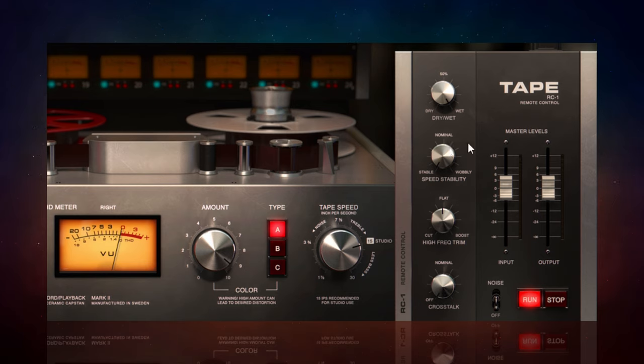The next control is the speed stability, which basically adds more of that wobbly effect you get when there is instability with tape speed. I'll play the track now and start all the way at the bottom and go all the way up to fully wobbly at the top so you can hear the difference. Right at the top it's probably not something you want often — you may use it as a special effect — but more often you'd have it much further down.